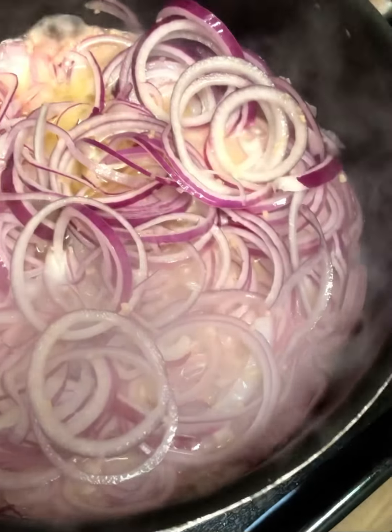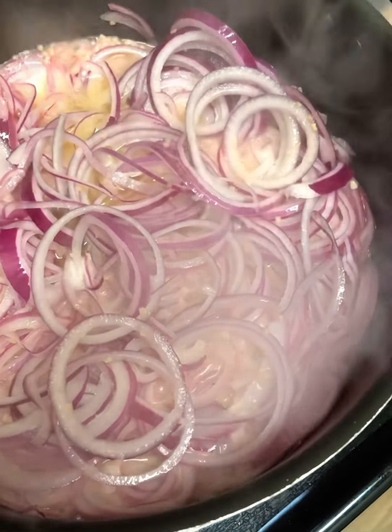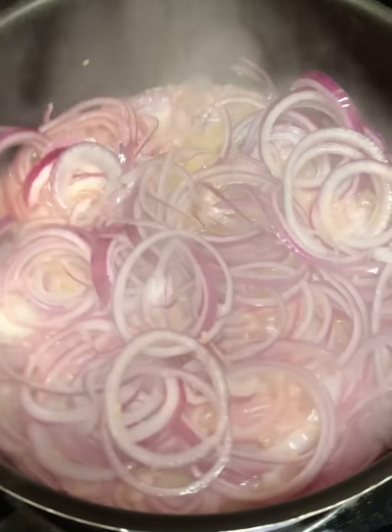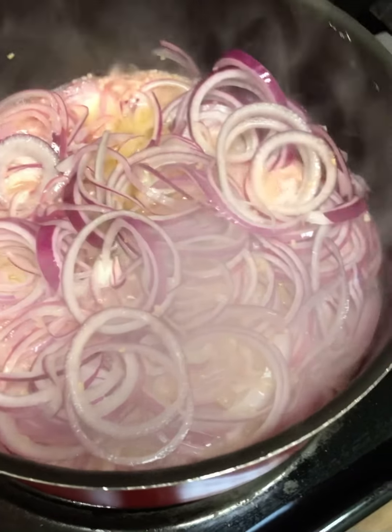It lasts me well for as many seafood boils as I have. That's why you see so many onions, because I love onions.